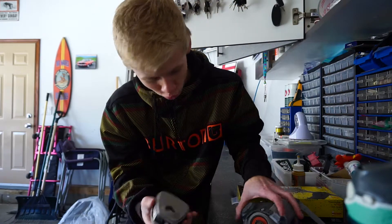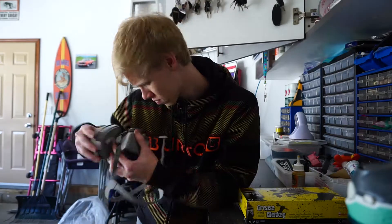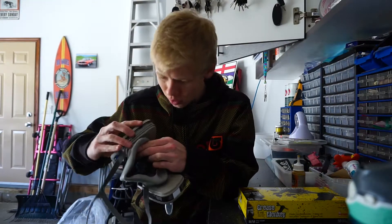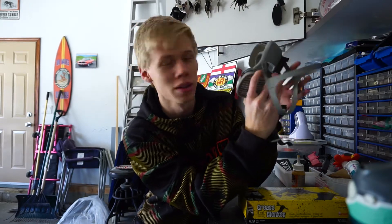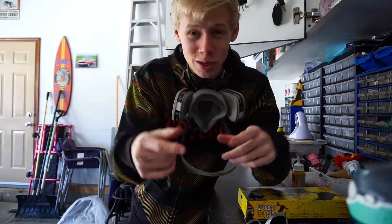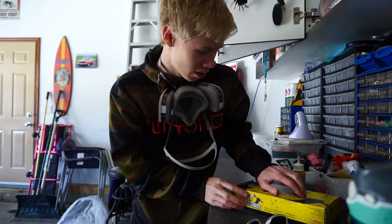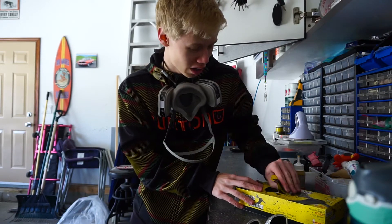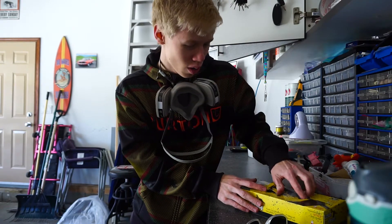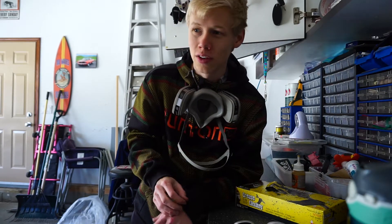To put the respirator on, you bring it up from the bottom, then twist it up and you see it lock in place. Nice thing is once it's on I can speak to you guys, but you can't hear me under this normally. I'll also be using nitrile gloves — finally got some in the shop so we can work on cars without getting your hands extremely greasy. I'm wearing sunglasses as safety glasses, but if I was doing more I'd wear a full face shield.